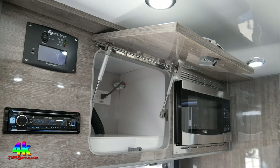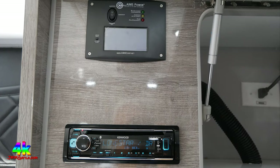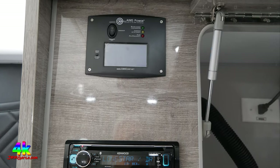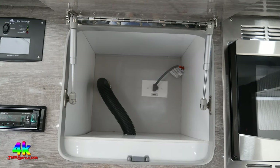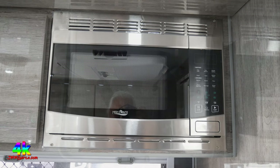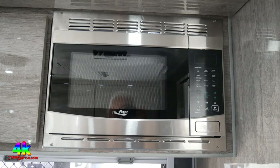To the left are controls for the inverter, and you have a basic Kenwood stereo system. This is a 2,000-watt inverter, and it has solar plus a couple of AGM batteries, so you're ready to go boondocking for sure. To the right is storage with AC connections — I guess that's for the microwave. Those struts are serious. It's not a convection microwave — just a basic microwave, very functional.